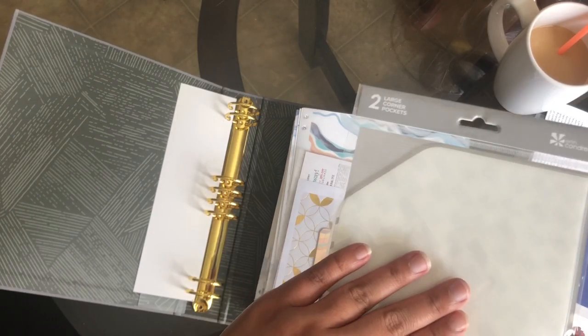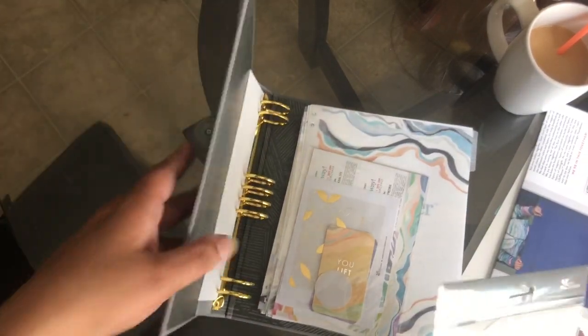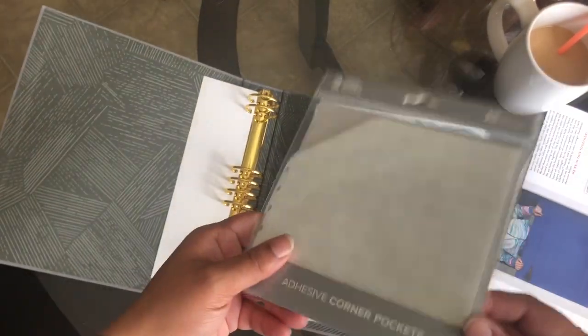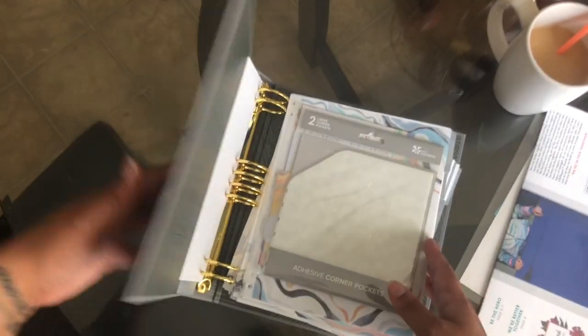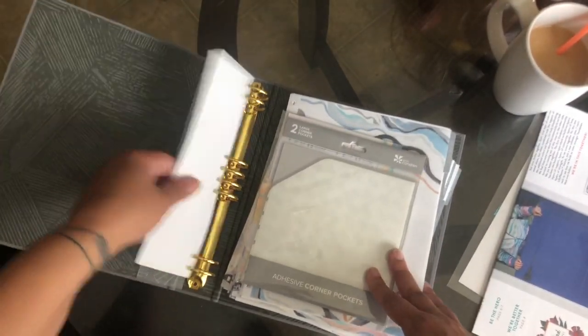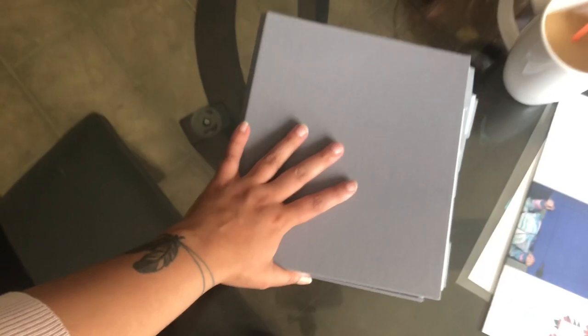I had purchased the adhesive corner pockets. Like I expected, the size didn't have pockets, so I had purchased the corner pockets. I'm sure I could make these myself, but I just spent the money to be a little extra and get them from there.